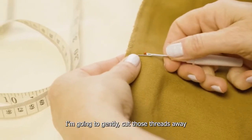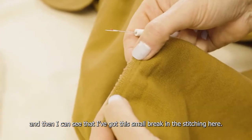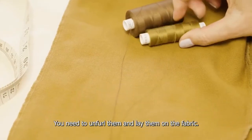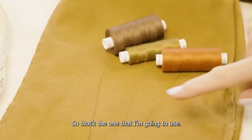I'm going to use this for the back and just gently cut those threads away. Then I can see that I've got this small break in the stitching here. I need to find a thread which is as close as possible to the garment. You need to unfurl them and lay them on the fabric so I can see — actually this green color here is the closest, so that's the one I'm going to use.